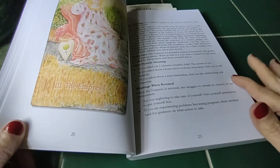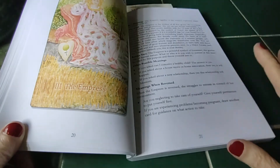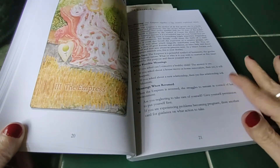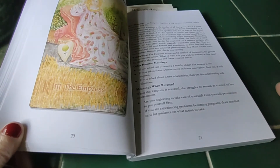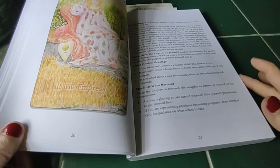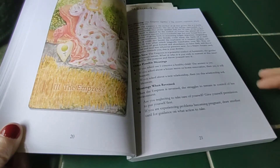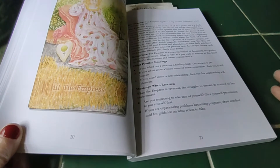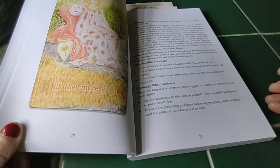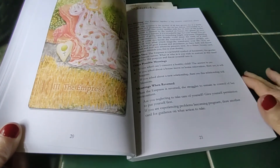It also includes meanings when reversed. And it's just one page each to explain the card — without the extra chatter and jargon, like referring to houses and the moon, Jupiter and all the other planets, and compatibility. Some books are just so confusing to read, but not this one.